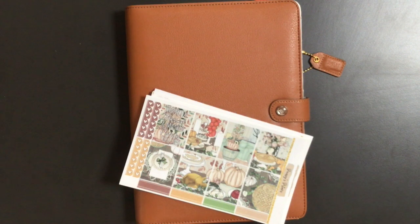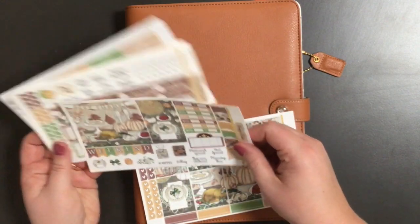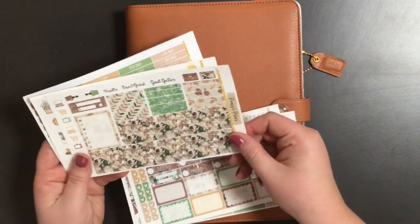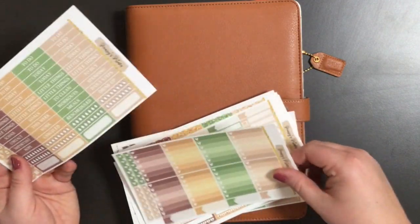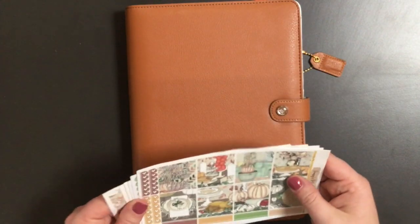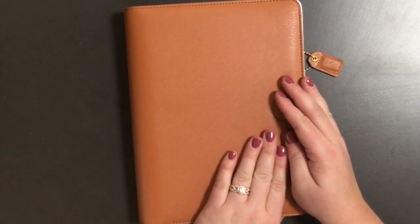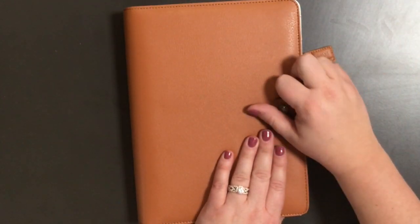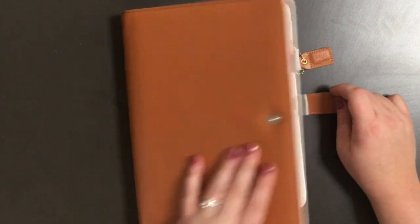Welcome back everybody to my channel, this is Planning with the Prince Pack, and I am planning for the week of November 19th through November 25th. I am using a full kit that I printed from Pansy's Prince, and I really liked it because it has those more muted tones that are Thanksgiving-esque. I just got a brand new Webster's planner — it's an A5 size in the Sedona color, and it's beautiful. Everything has gold accessories, so that's even better.